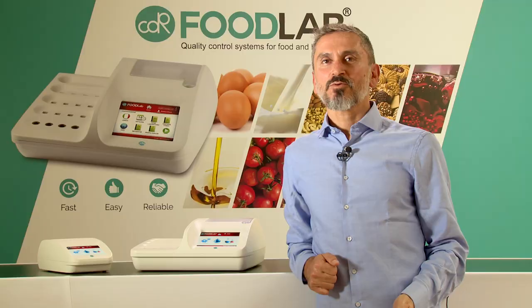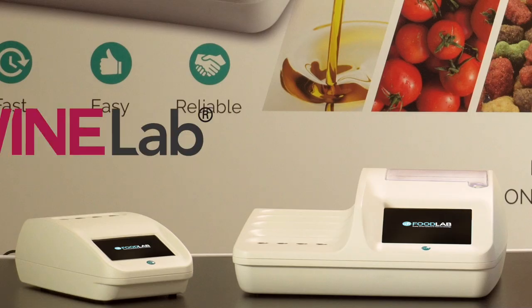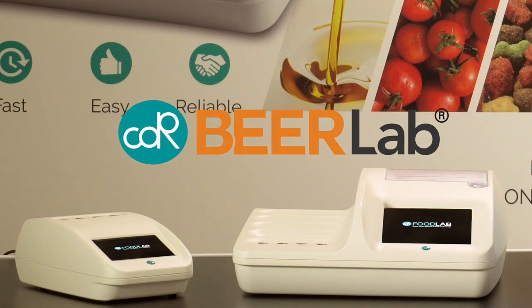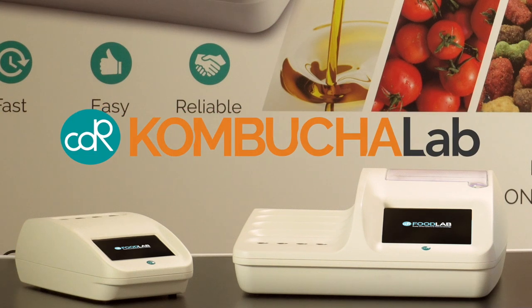For the beverage sector we have specific analyzers and related reagents: CDR Wine Lab, CDR Beer Lab, CDR Cider Lab and CDR Kombucha Lab.